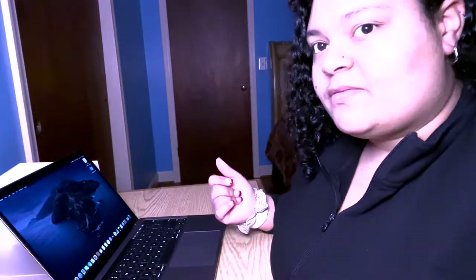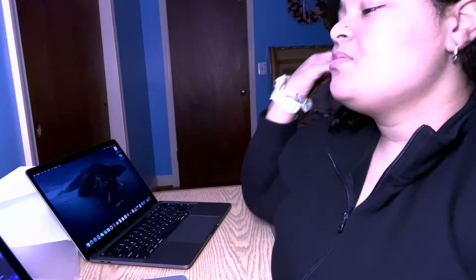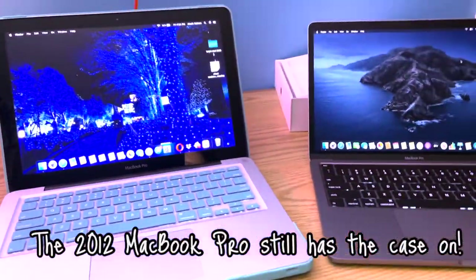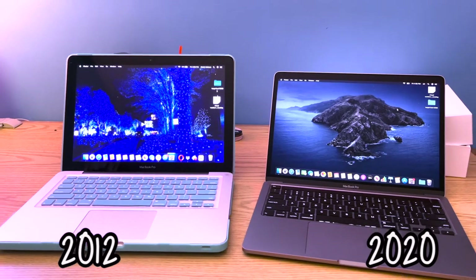That would probably be another video for you guys if I ever customize my laptop, so if you'd like to see that, comment down below and like this video. Now I'm just going to compare the two laptops. This is basically how they look together, and you can definitely tell that the new MacBook Pro is way slimmer.